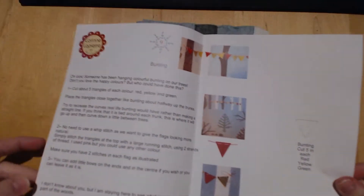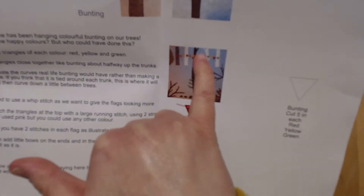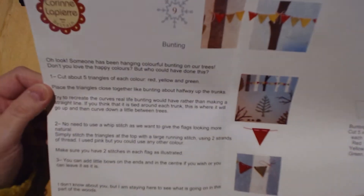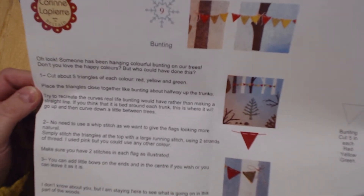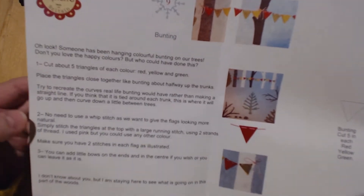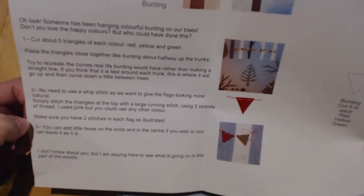It's bunting! That is so sweet, and it's going to go across the trees here. 'Oh look, someone has been hanging colorful bunting on our trees — don't you love the happy colors? But who could have done this? I don't know about you, but I'm staying here to see what is going on in this part of the woods.'